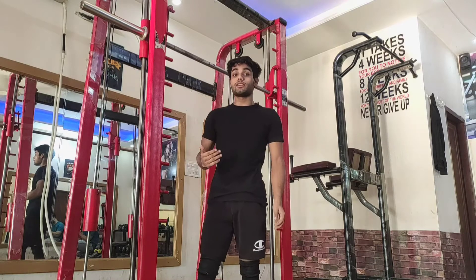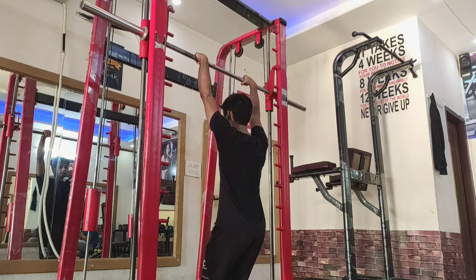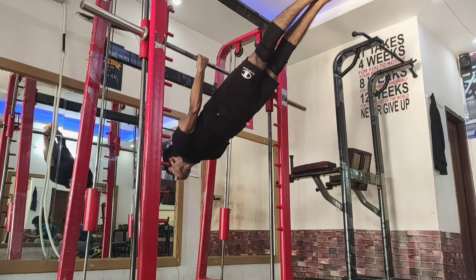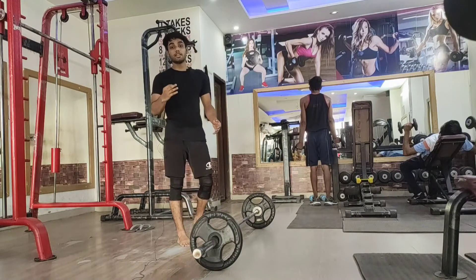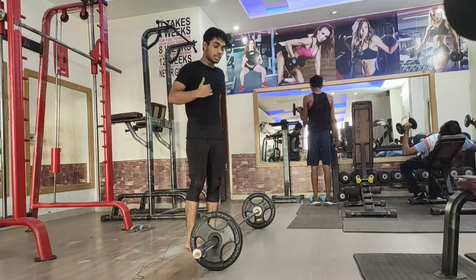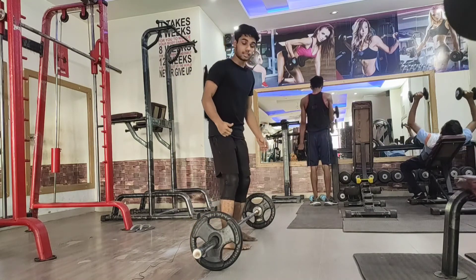I will tell you two exercises. The first one is back lever negatives — make sure to go slowly. The second exercise is the deadlift, because it increases lower back strength. There are many lower back exercises, but I think deadlift is the most effective and you can increase the weight easily. Just make sure you use proper form with the deadlift.